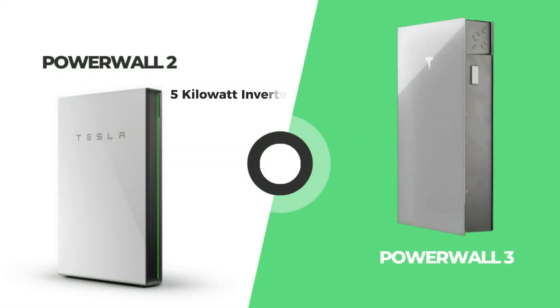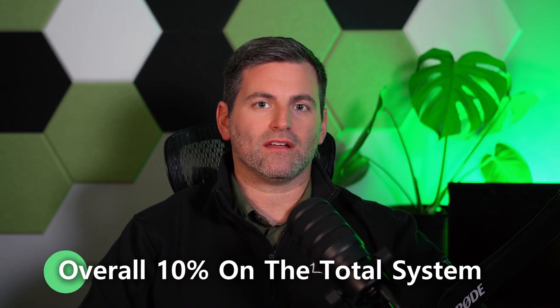Compared to the Powerwall 2, which only had a 5 kilowatt inverter, the Powerwall 3 has an 11.5 kilowatt inverter and has the ability to be DC coupled with the solar system. Having the solar system tied in directly to the Powerwall 3 allows the customer to save on the inverter costs of their solar system and can save them overall 10% on the total system.